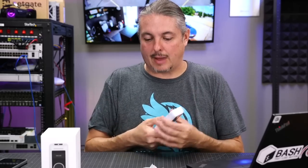Tom here from Orange Systems, and we're going to talk about the Unifi doorbell. I think this is a really cool lineup in terms of if you already have the other Protect systems, this is one more piece to add.